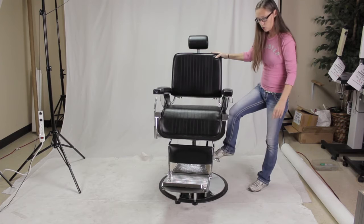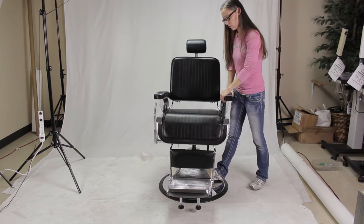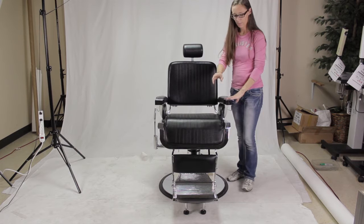To lower your customer, just push the pump pedal all the way to the floor and it will go down. Make sure that you tell your customer not to stand on the footrest when they're getting in and out of the chair.